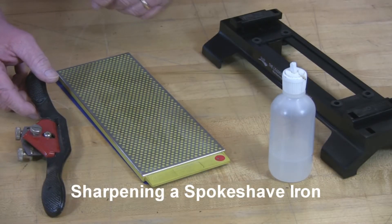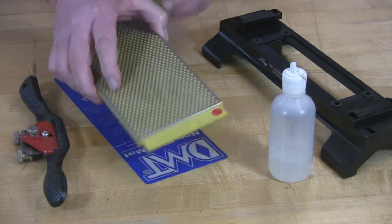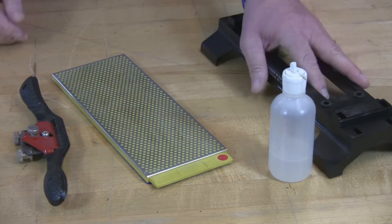Sharpening your spokeshave with DMT Diamond is quite easy. I have selected a DuaSharp W250 in the fine and in the extra fine, and I'm just using the non-skid mat because you don't need any knuckle clearance, although you could use the base if you'd like.